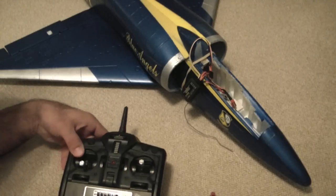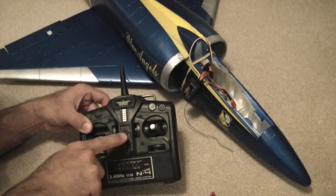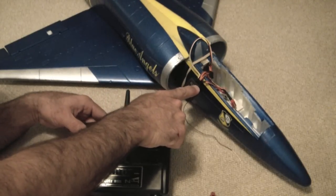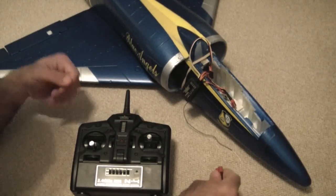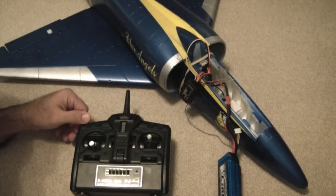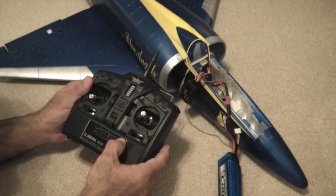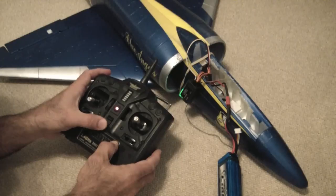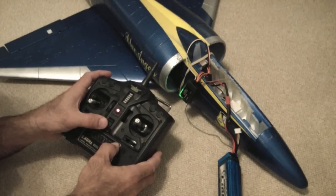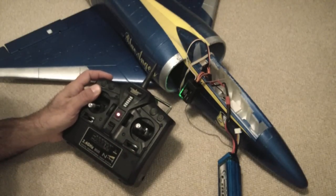The procedure is: have your transmitter turned off first. I've got the bind plug in on channel one. Then plug in power to the receiver — you're not going to see anything just yet. Now hold down the bind button and turn the transmitter on. Once you see the green light on the receiver go solid, it's finished its binding process.